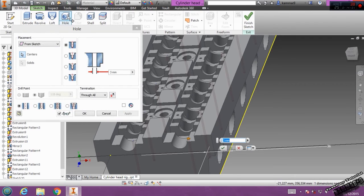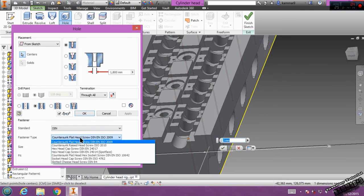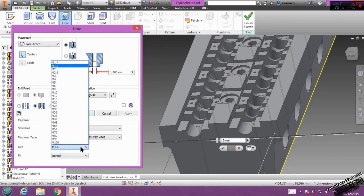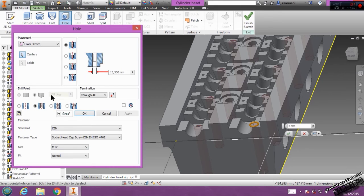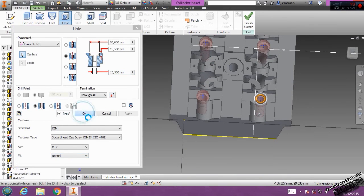Now without clicking finish sketch, go to 3D model and click hole here. You have to select this — I don't know the name of it — then click. Choose socket head cap screw ISO. The size we have to put is 12. I have to choose counterbore. Put counterbore here, normal, and click OK. We have the result.